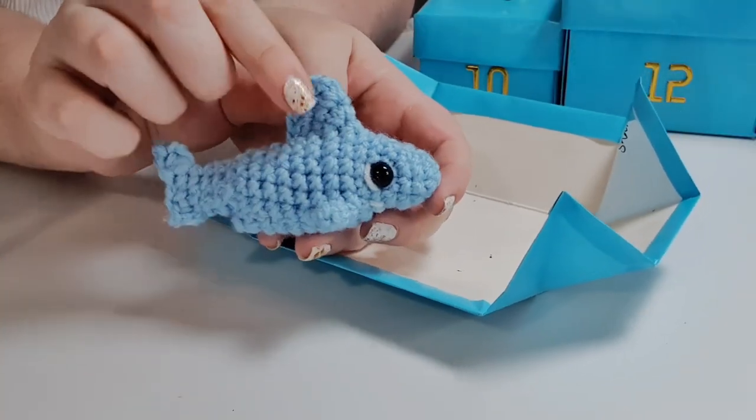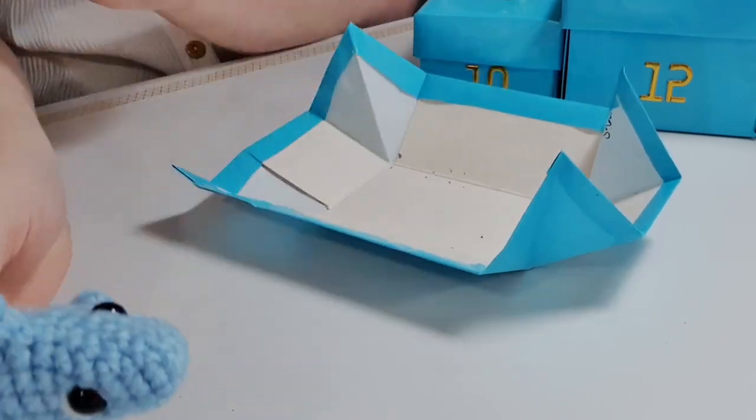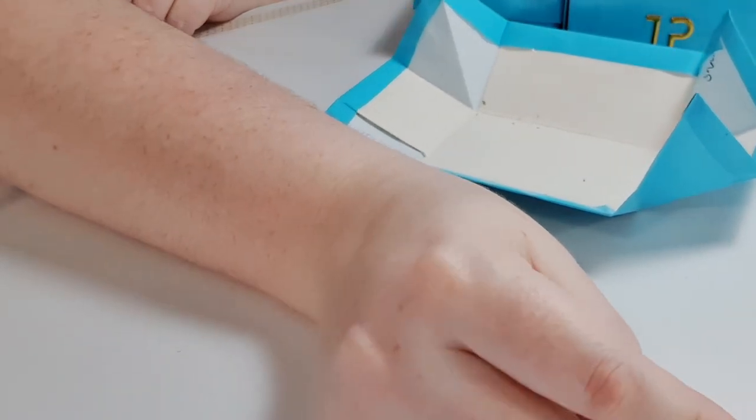Remember to post photos of your finished creatures to the Complicated Knots Discord or on Instagram using the tag hashtag 12daysofcrochet to be in with the chance to receive a digital copy of all 12 patterns.